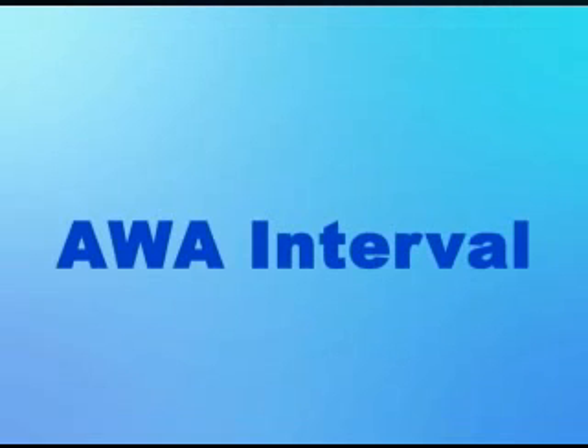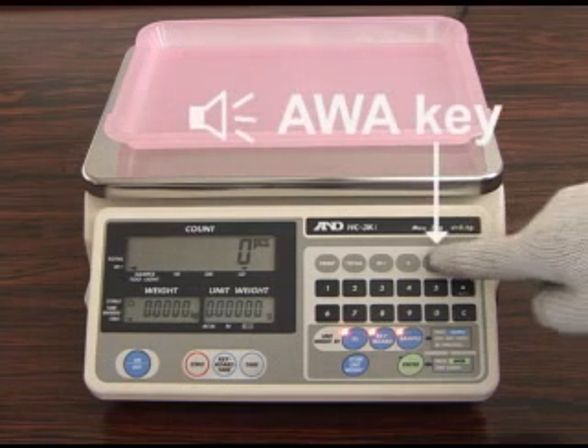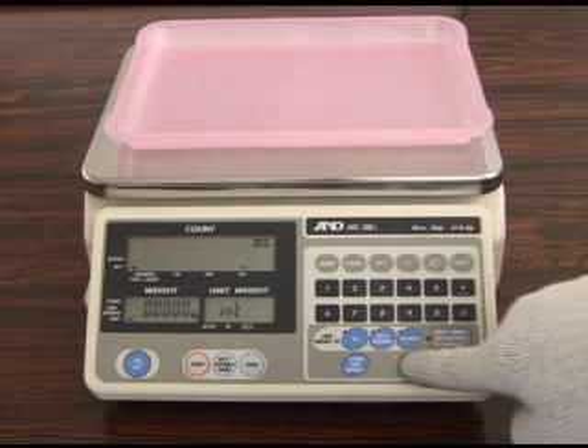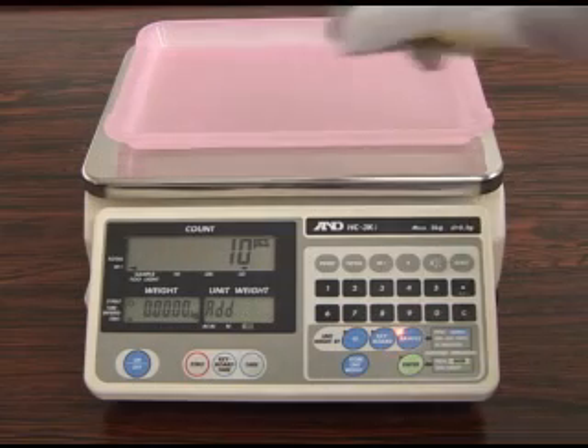It is possible to set a count interval for the number of pieces. For example, when 20 pieces is set as a count interval, the target count will be 20, 40, 60 pieces and so on. Press the AWA key and select Interval Mode. Input the count interval number and press the Enter key. The buzzer will begin to beep at target minus 5 pieces.